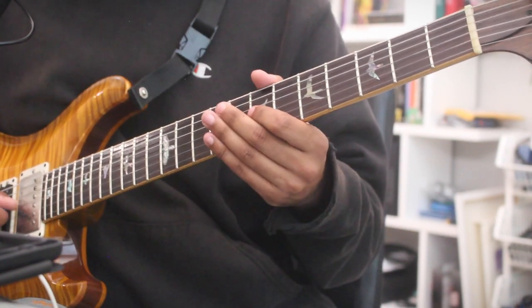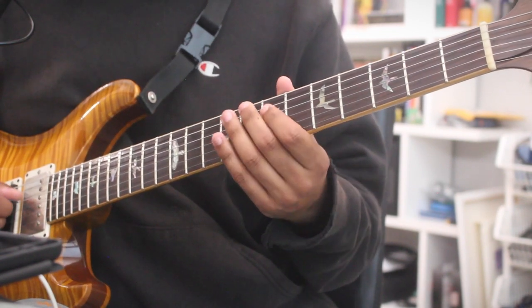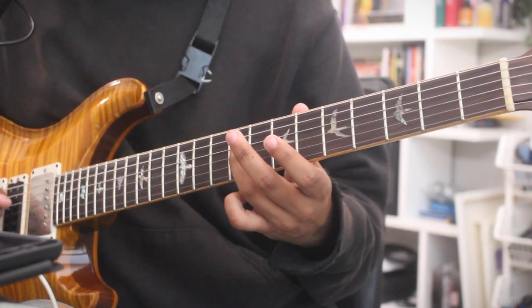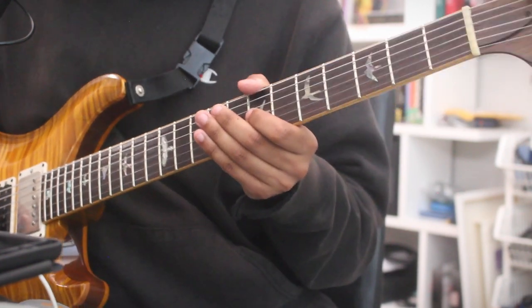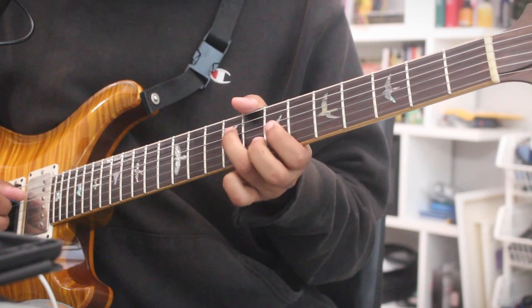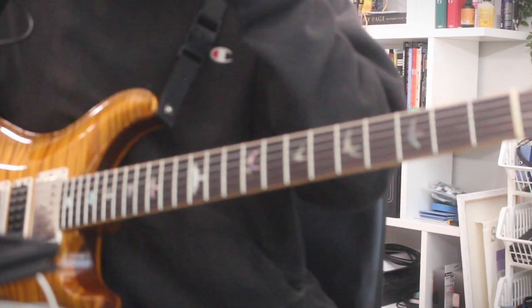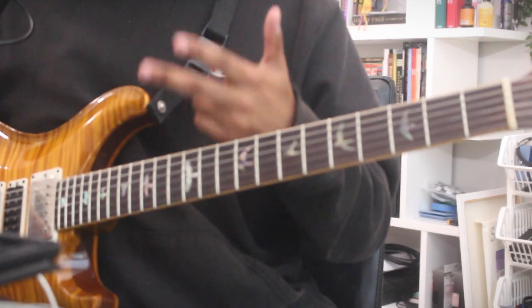We played the root of D, walked up to the root of C, half step down, third degree of G, back to root of D. And we played the changes with just three notes: D, C, and B.